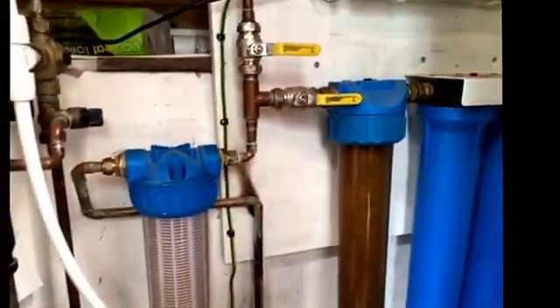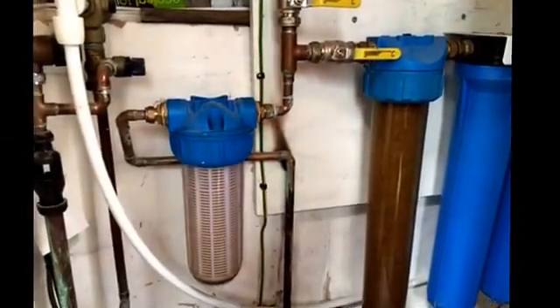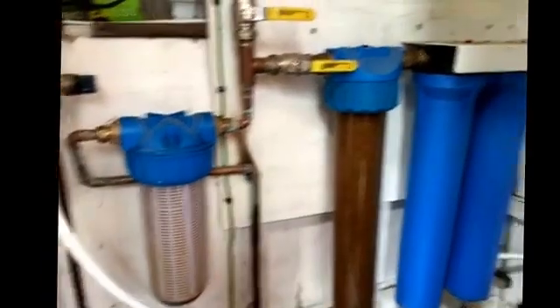I will note that you do need a pre-filter like this because from a well you're going to end up with some rather large lumps coming down. It would be nice not to have it clear so you don't actually tell what's in it, but there we are.